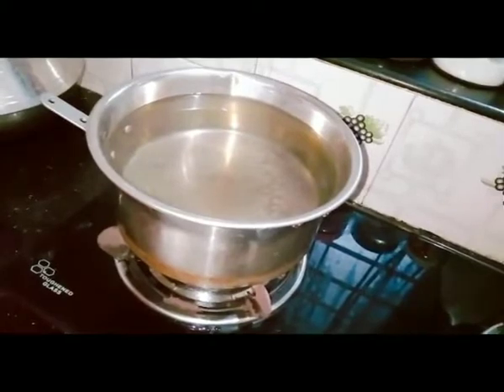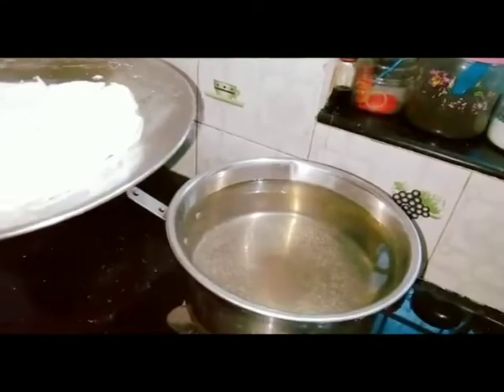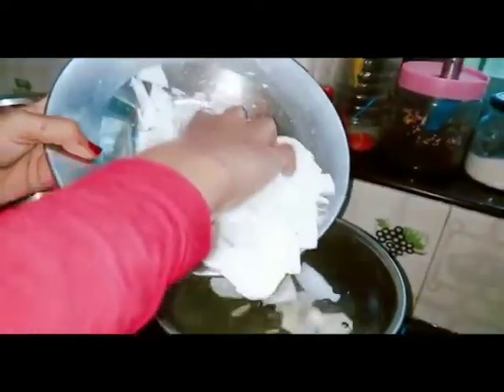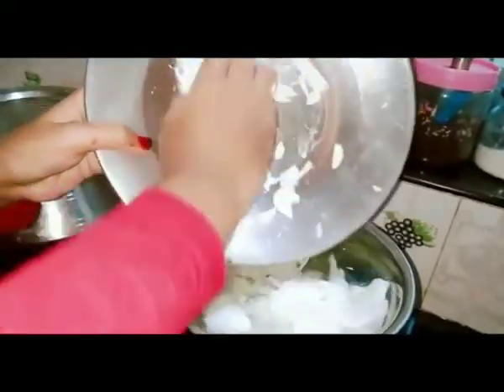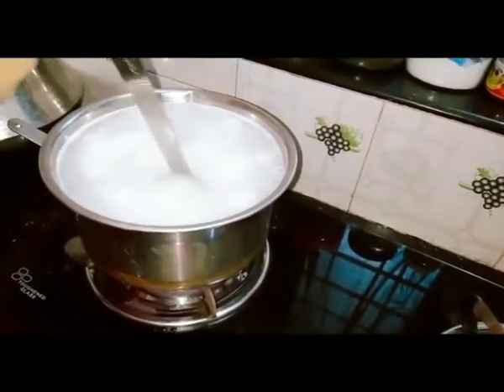This is the smell of the color. Now I've added the color. We put the color in. Now let's start with the color.